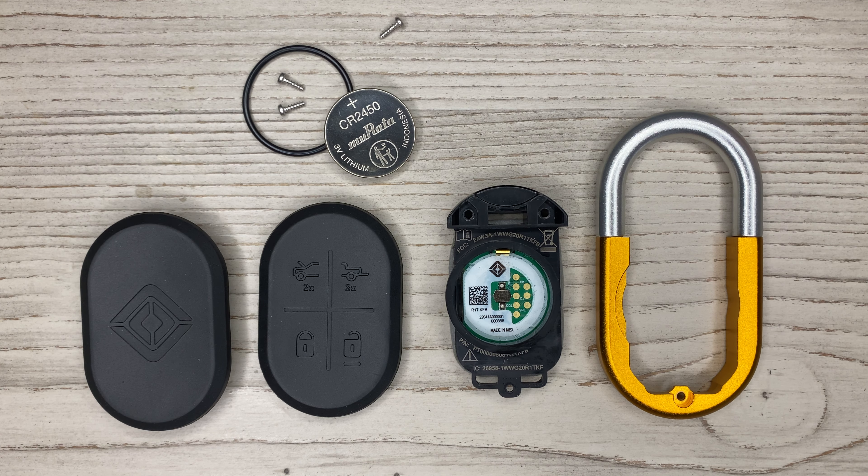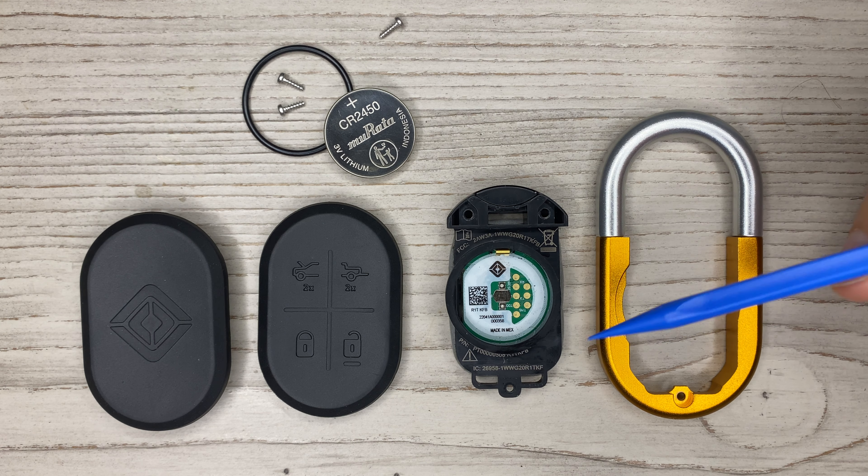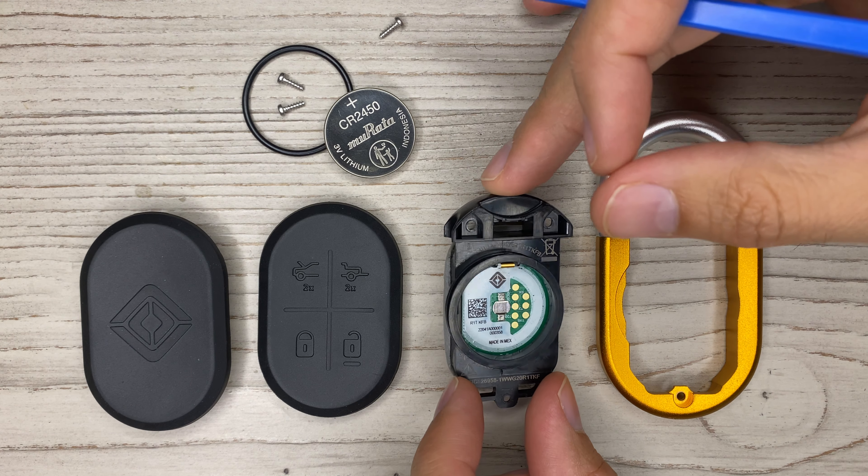I looked into the IC and we'll talk about that in just a few moments. I think this is the IC number right there, and the way they put this on here — this is a laser. They use a laser to change every single one of those numbers, and it's rather quick; it just takes a couple seconds.